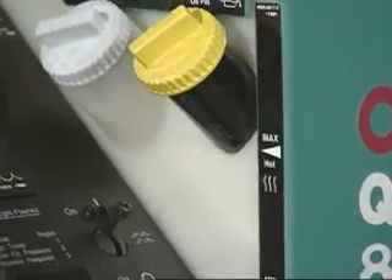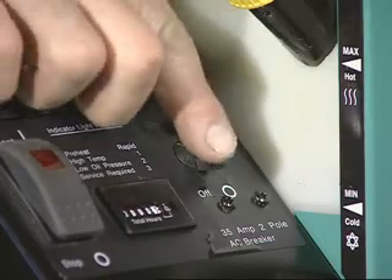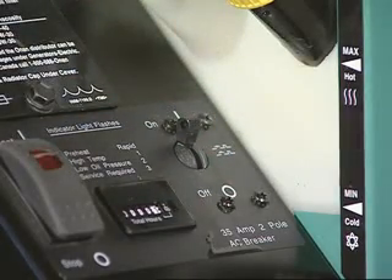Check your overflow bottle here — make sure it has enough coolant. Your breaker is here; up is the on position.